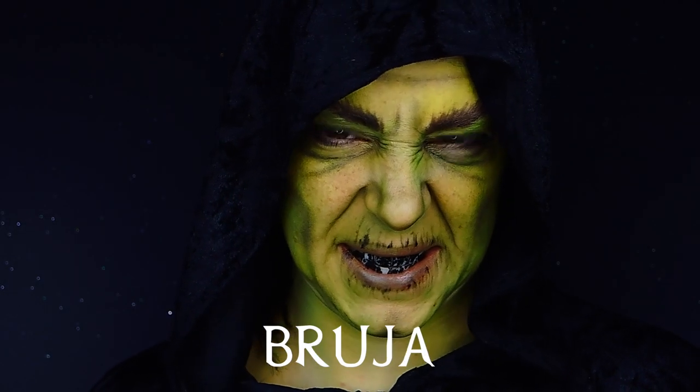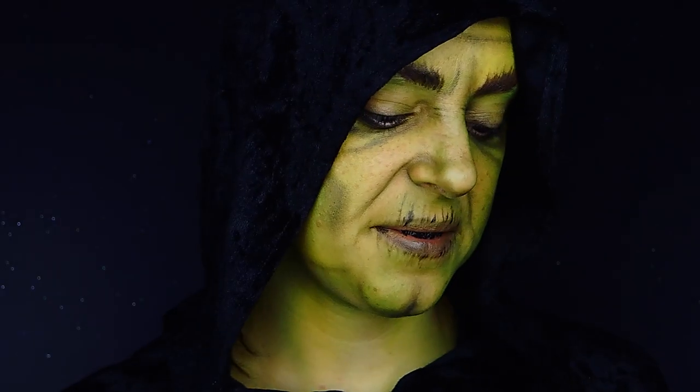Hi guys, welcome back to my YouTube channel. Today we're going to be doing this scary witch, very very easy to do.